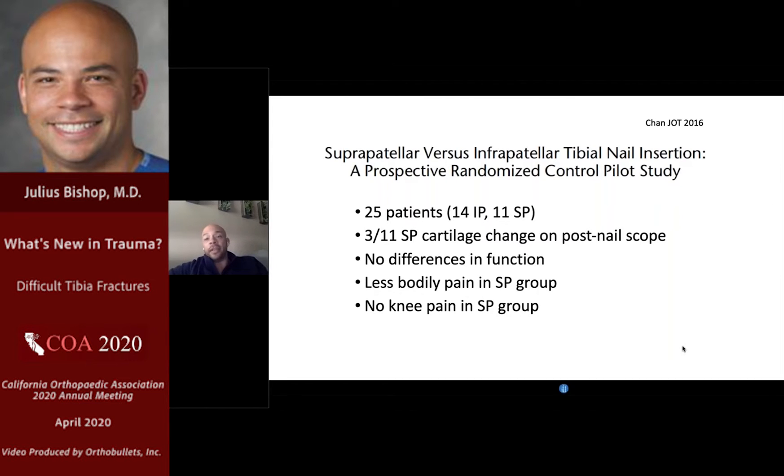There's more and more information about extended techniques. Here is a 2016 pilot randomized control trial from early proponents of suprapatellar nailing in Florida — 25 patients, responsibly done with pre and post arthroscopy and MRI focusing on the patellofemoral joint. In the suprapatellar group there were some cartilage changes on post-nailing arthroscopy in three of 11 patients, but no differences in function, less bodily pain in the suprapatellar group, and most notably no knee pain — one of the big issues with tibial nailing.